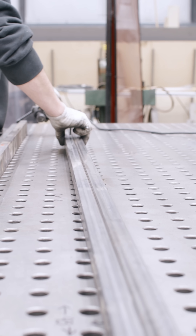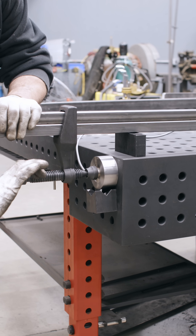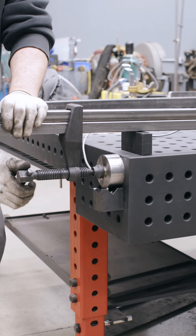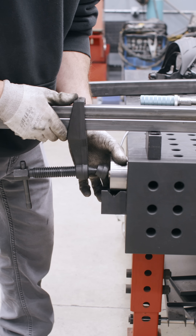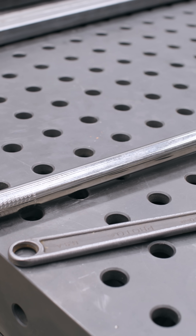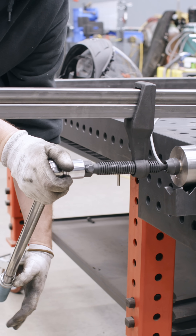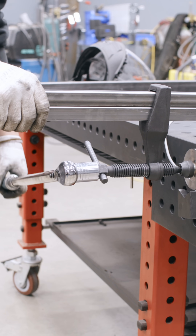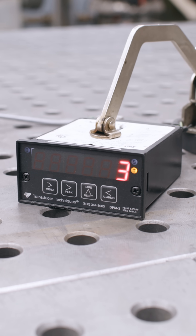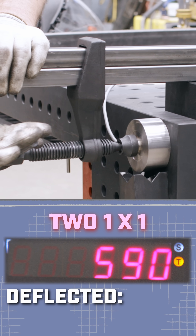First test: two pieces of one by one. We've got the bar clamp set up two inches off the table using the full throat of the clamp. We're going to set the load cell right here and it's going to be pushing in the same spot every time. We'll take our torque wrench set to 25 foot pounds, apply it on the back, and click it up to the same torque reading every time and read the number. This is going to tell us how much more rigid the bar is for the torque, and then we can really crank it up and see where we can go.